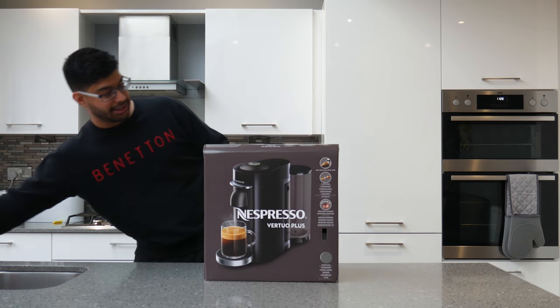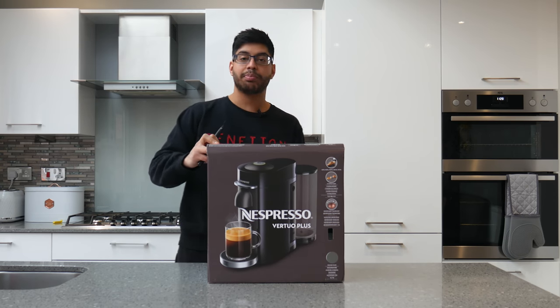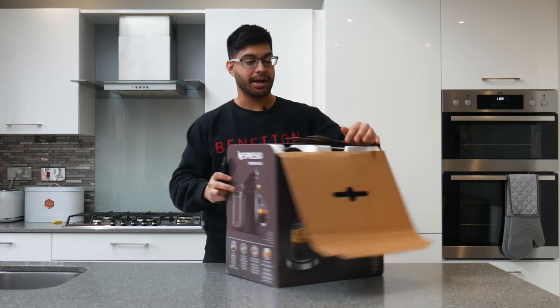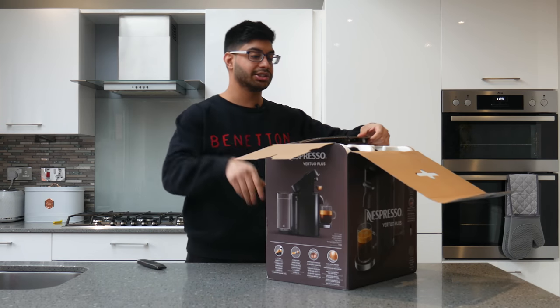This is the Virtuo Plus. The difference between the Virtuo Plus and the Virtuo Next is the Plus is the more premium version, and it does everything for you automatically instead of manually. So let's just open this thing up.